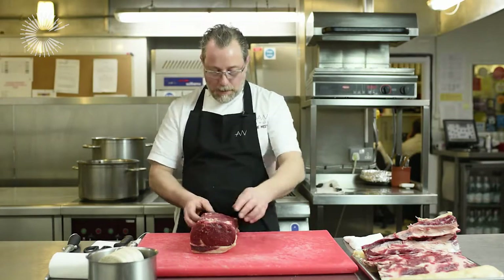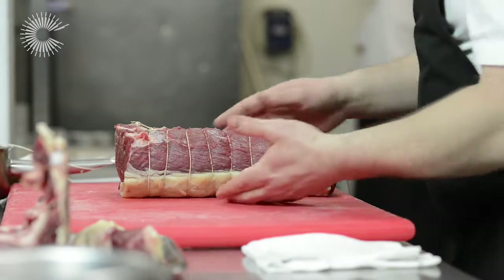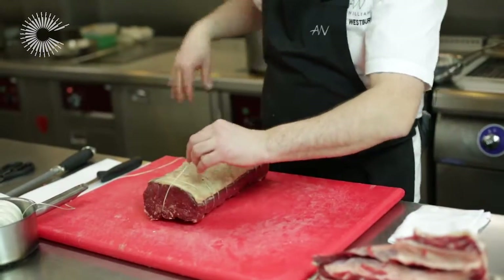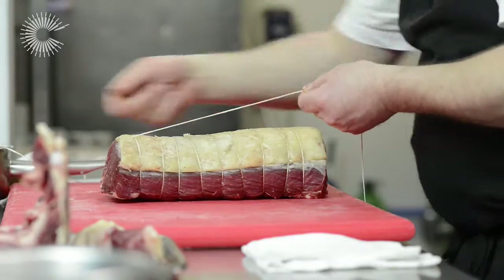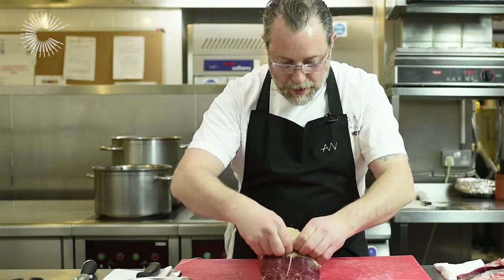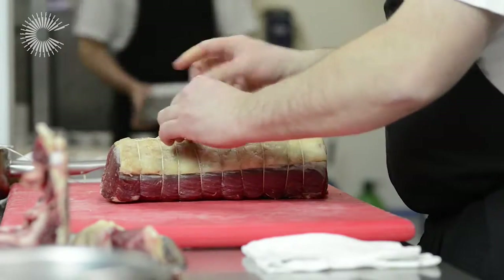Now, once I've got to this point and I've got all of my nice lines of string across there, I'm going to turn the meat back over. Then all you do from here is have the string coming towards you, and you loop the string back through each of the cross-sections of string, going along there and tie it again.